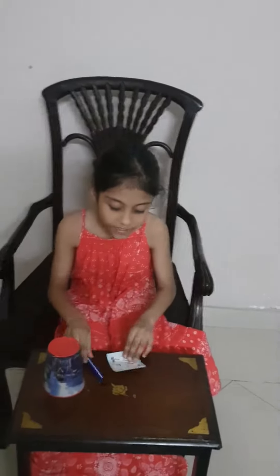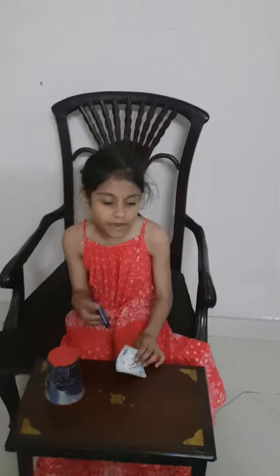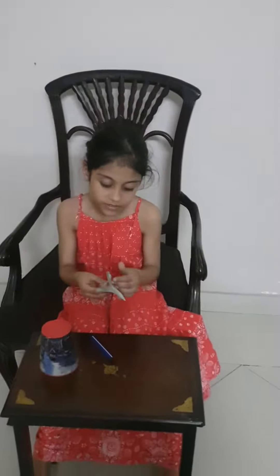Hey guys, welcome back to Defining Classic Toys, and today we are going to do some magic. First of all, we need any marker or pencil, some paper, and a cover.